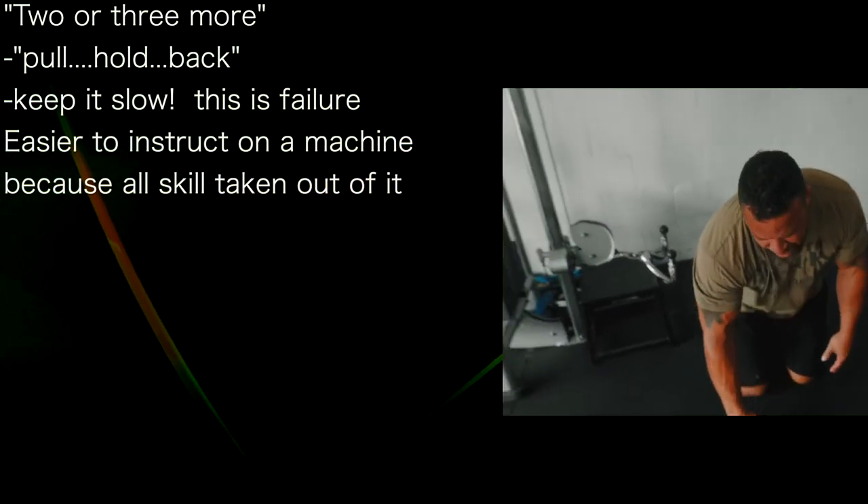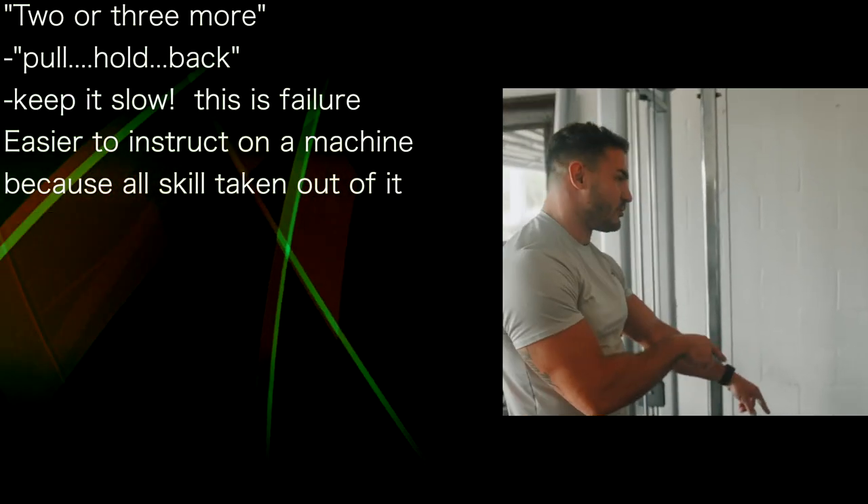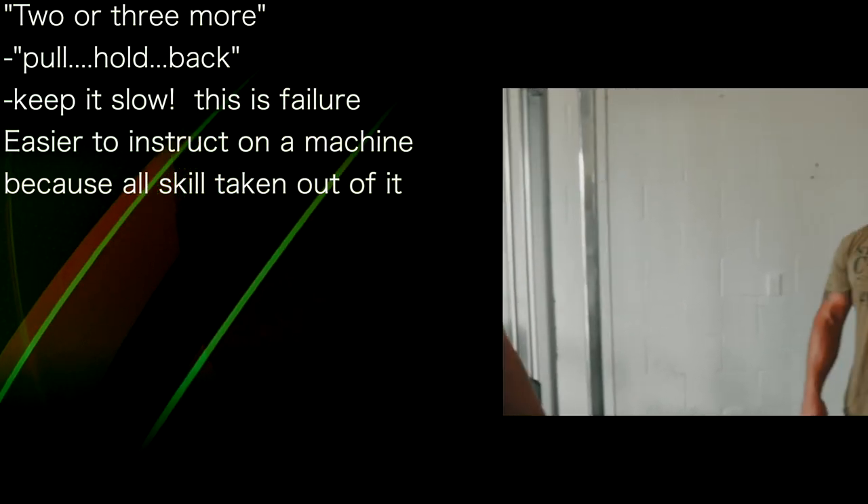It's easier to instruct on a machine because all that skill is taken out of it. See how much harder you can push when you take away a skill-based movement? A little different, huh?